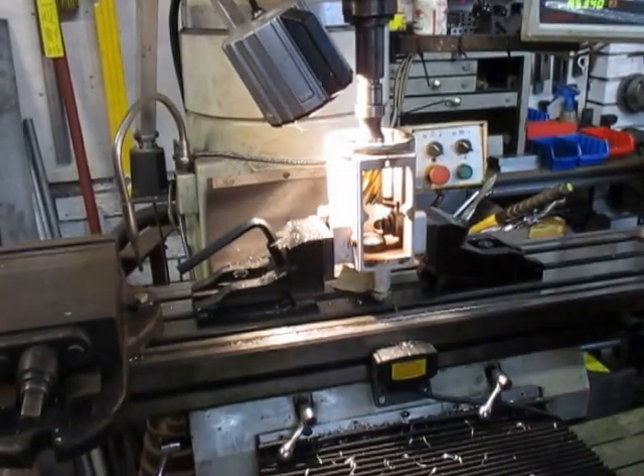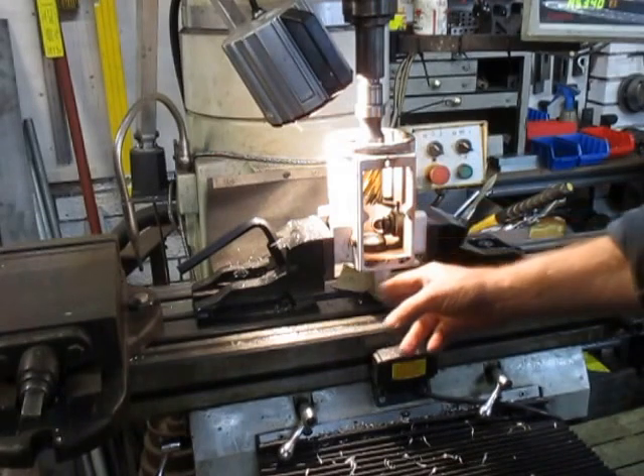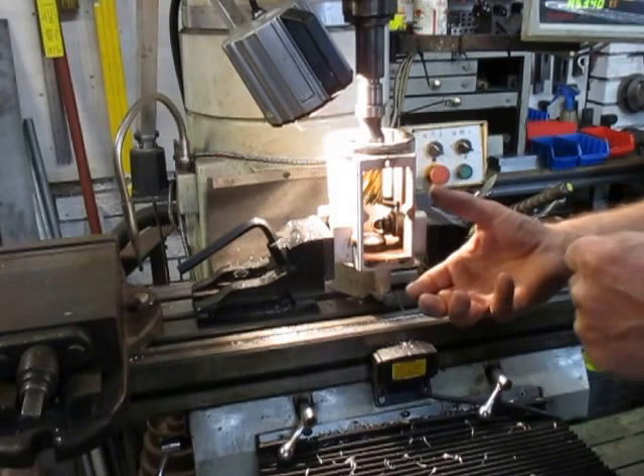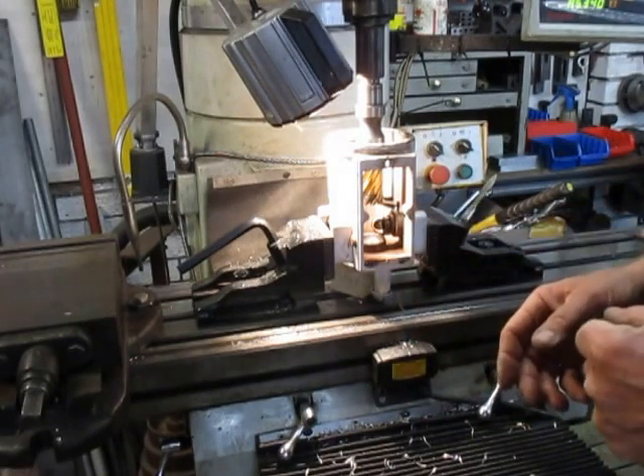Good afternoon, this is Bruce and welcome to my shop again. This is a counter bore job. This frame has got a back handle on the back — it's some sort of handheld machine, and going by the red dust inside, it's from a mine site somewhere.